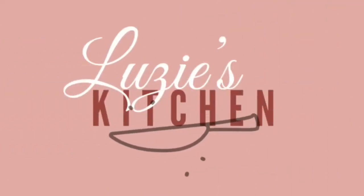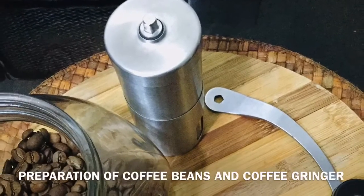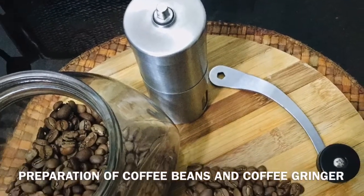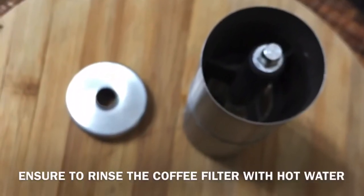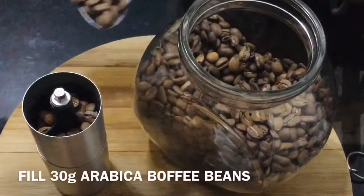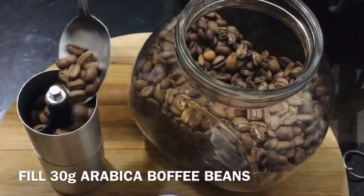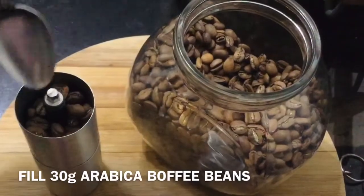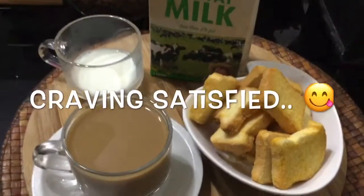Now let's start. The first step is to take off the lid of the manual grinder and fill the appropriate amount of coffee beans you want to grind. In this video, I prepare 1 cup of coffee only, for about 30 grams of coffee beans.